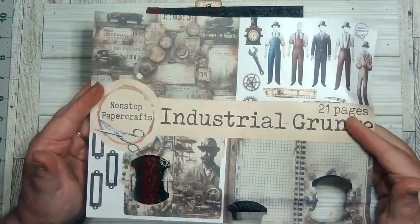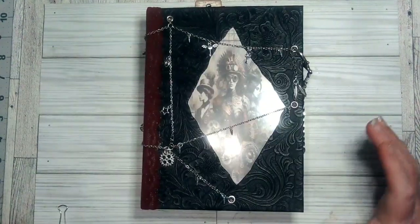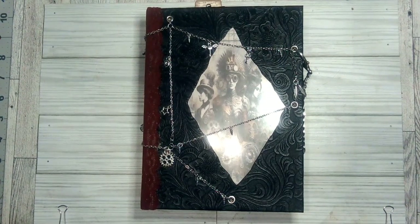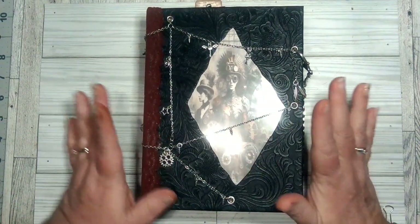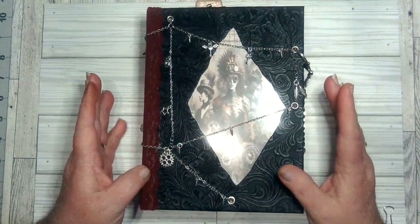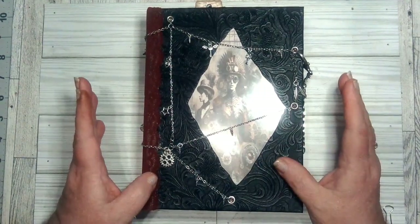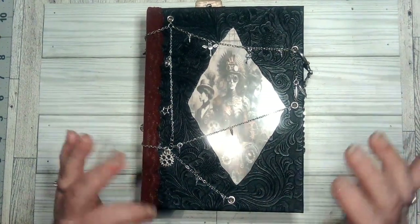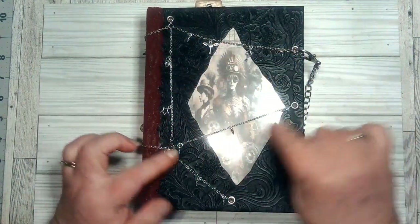Okay, this is the cover page. As you can see, I've used some of it for punches — I try to use every bit of the kit as possible. Here is my journal. I showed you how I did the cover — the front of the cover. The next journal I'm fixing to do, which is going to be a steampunk, will be step-by-step.